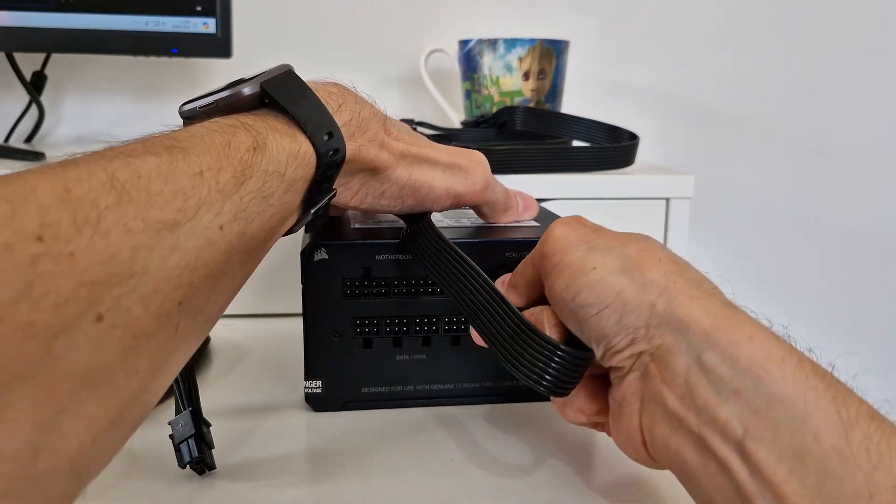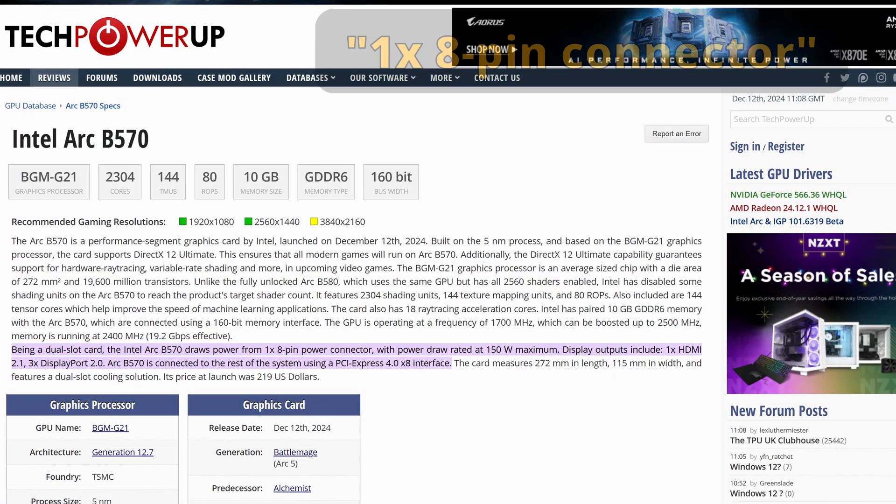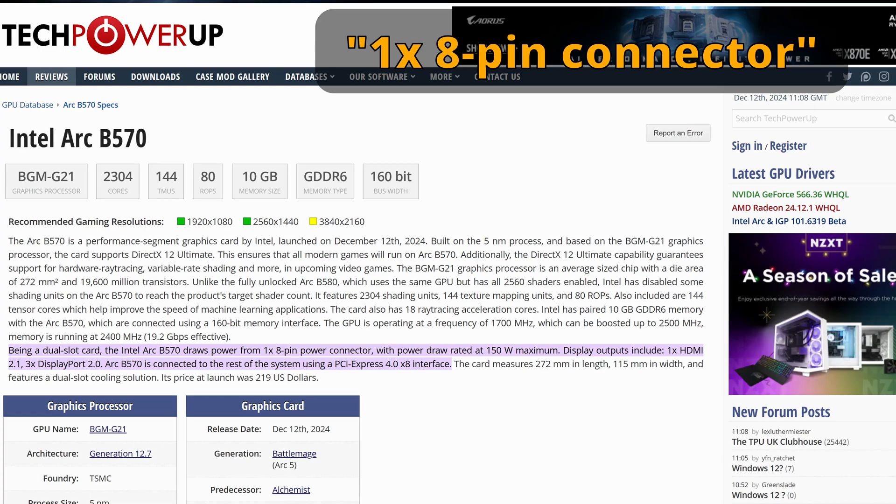With BattleMage, they actually got rid of the need to have two separate connections — you just literally need a single 8-pin connection. At least that's true for the B570 and B580 GPUs that were announced towards the end of 2024.